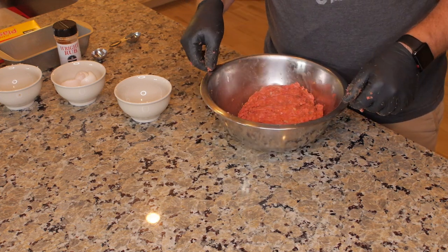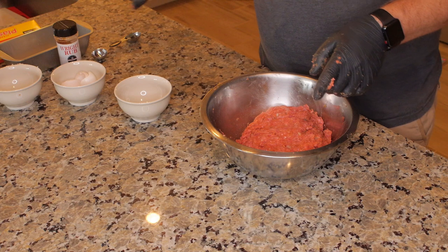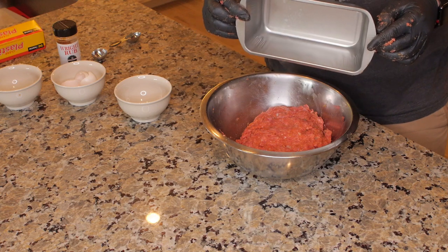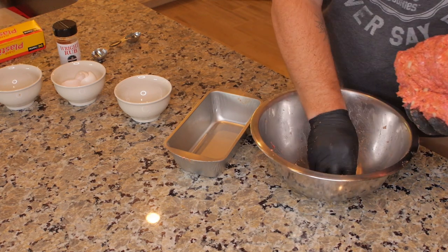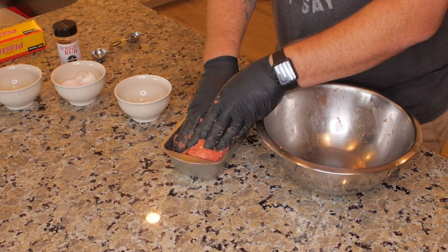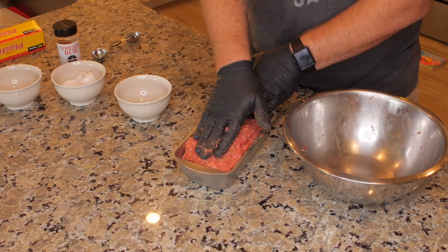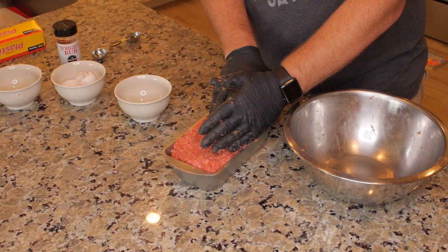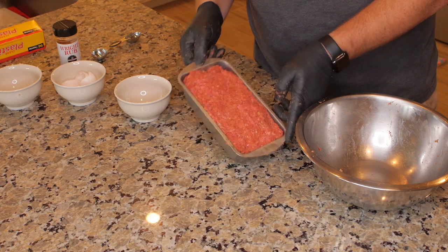We have a nice blended beef meatloaf mix here. What you also need is a bread tin. We're not going to cook in the bread tin — we're just using it for molding. Simply take your beef out of the bowl and pack it into the bread tin as flat and even as you can all the way across. Nice and compacted in the bread pan.